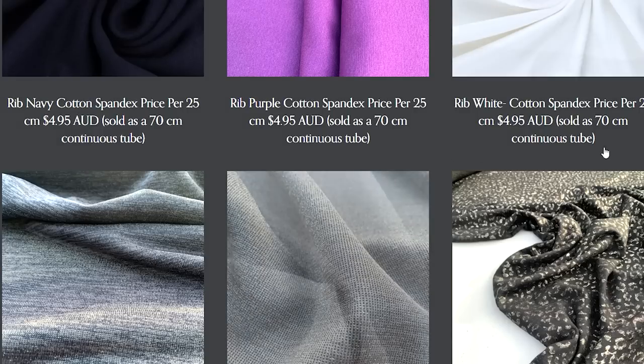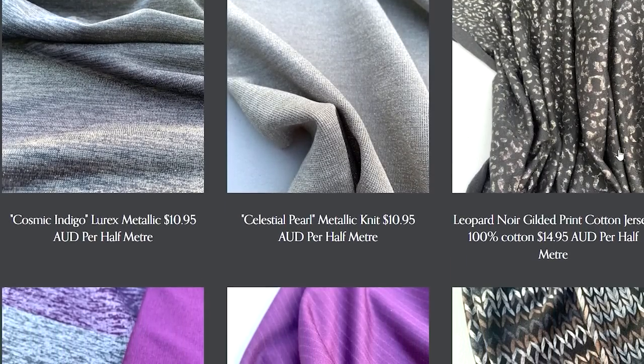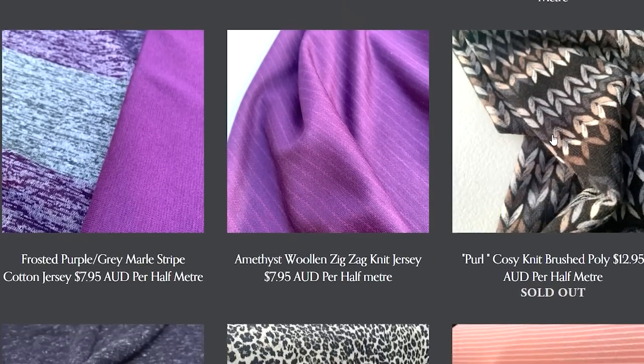I have gone a bit nuts on lurex at the moment. Apparently it's going to be the next big trend coming in fashion. It's got a bit of a 70s vibe to it as well, but it's so pretty for wearing out with just a pair of denim jeans, a little leather jacket for really glamming up, and it's also perfect for summer.